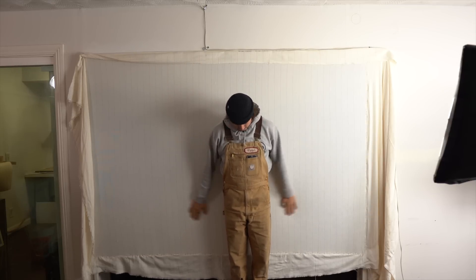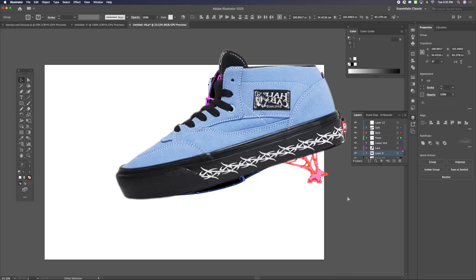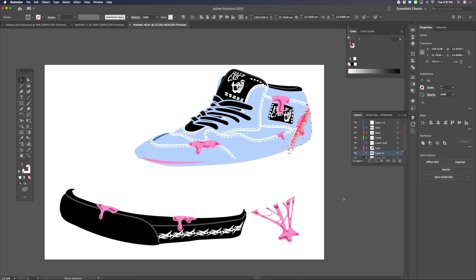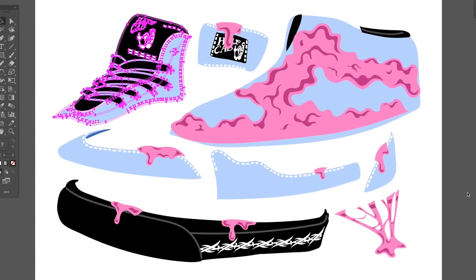Denzel drew up this design of Vans Half Cabs — there was a Cloudwood Supreme, the pre-rad — and he did it so that each little piece would come off and be modular, so we could figure out a way to make it a pull-apart rug. I separated it up and took it from the computer.